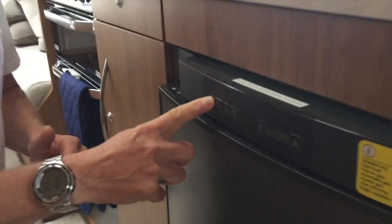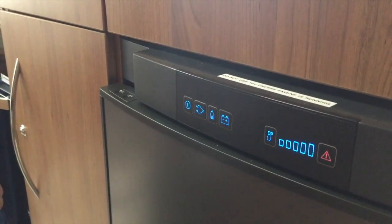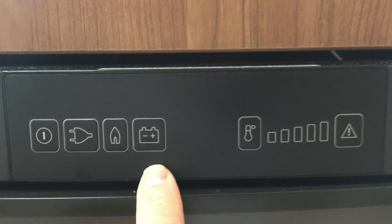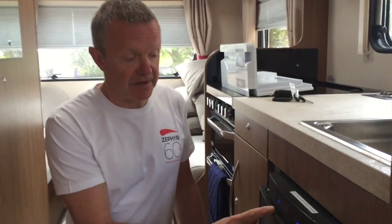Now we're going to quickly talk about 12 volt operation. Again, it's exactly the same as the others: press and hold the power button, and select the symbol here that looks like a battery. You can see it's warning us that the engine isn't running, so I'm going to turn off the 12 volt just to get rid of that alarm.